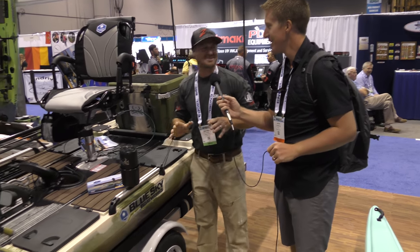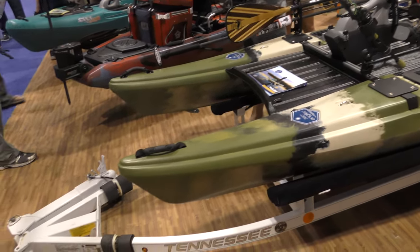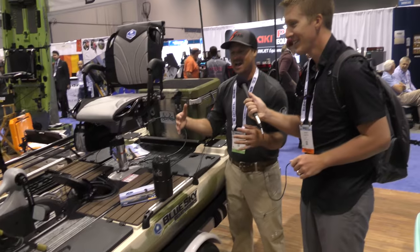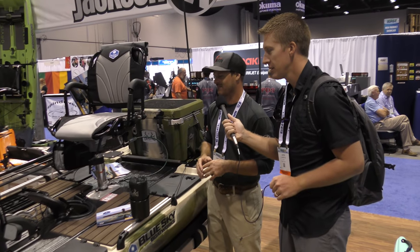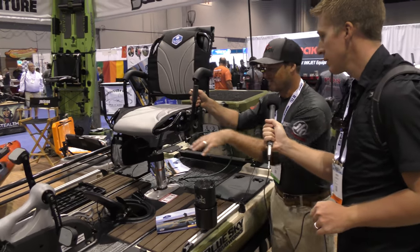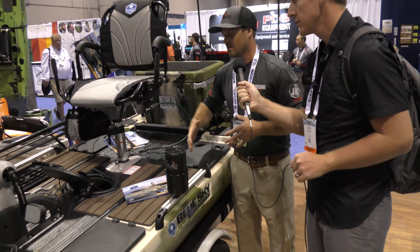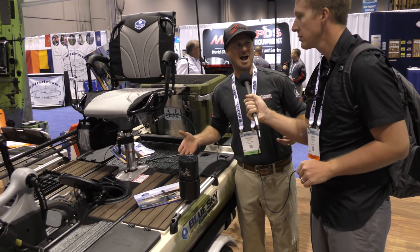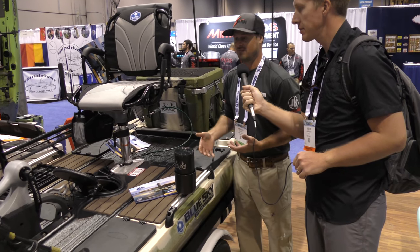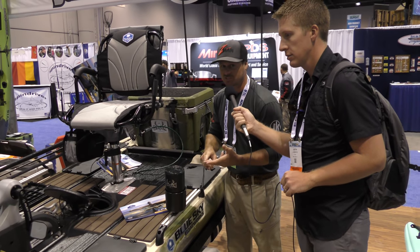This is the new 360 Angler from Blue Sky Boatworks. It's very much a kayak-catamaran hybrid — it's a weird, cool thing, almost its own new category. Kayaks and boats are merging more and more and this is one of the very cool products they've come up with. What's unique about it is how much area you have to stand, move around, and spin around, yet it's a wide product you'd think would be slow.